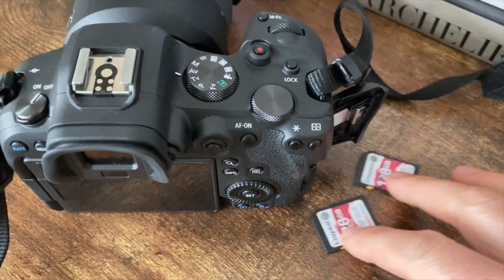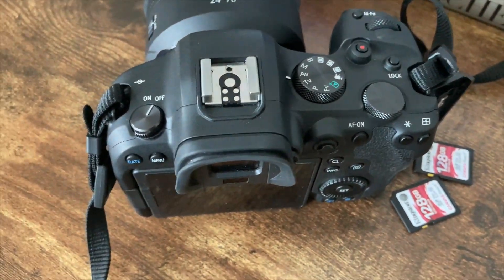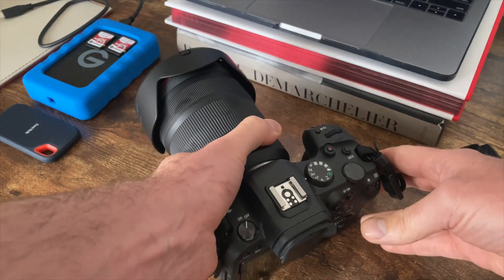One last thing — remember to take out the old memory card and put back in your two main ones. You can of course just use the same card and reformat it, but I tend to keep things separate — it just makes life simple for me.